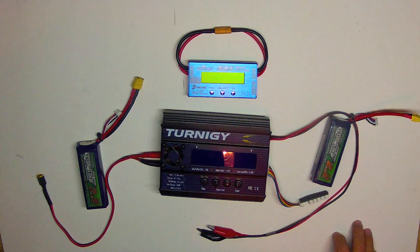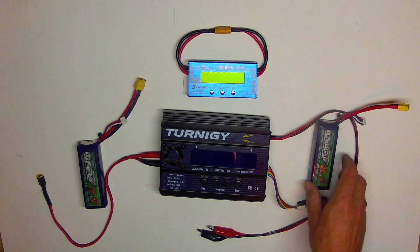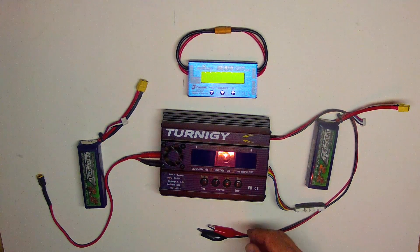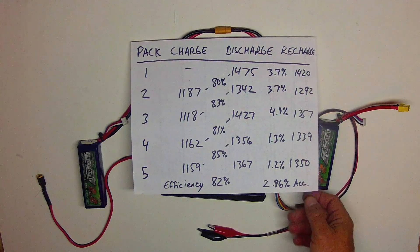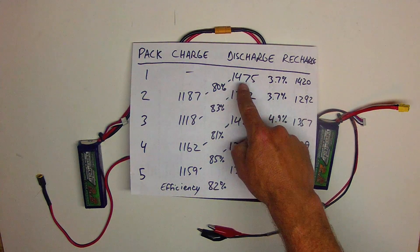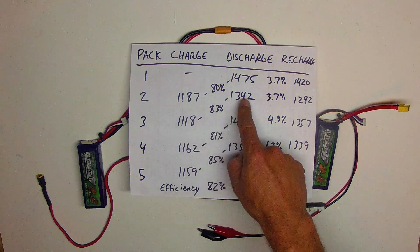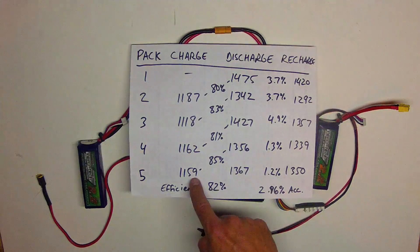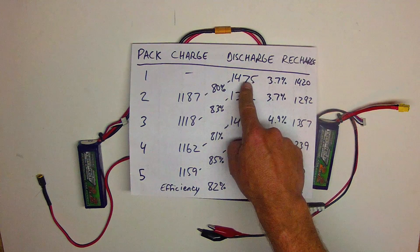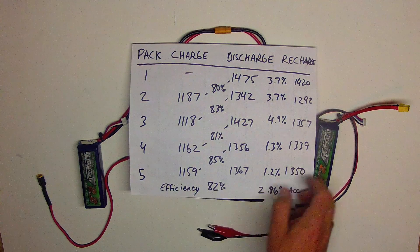The practical application of using one LiPo battery to charge another during the break-in process was a fairly small advantage — charging one while discharging the other. But the more interesting data was the apparent efficiency of this Turnigy AccuCell charger. Using battery one to charge two, two to charge three, three to four, four to charge five — the percentages of efficiency, comparing milliamp hours discharged from the charging battery versus milliamp hours charged into the receiving battery, averaged out to 82% efficiency.